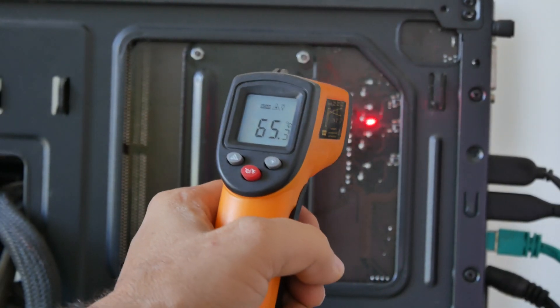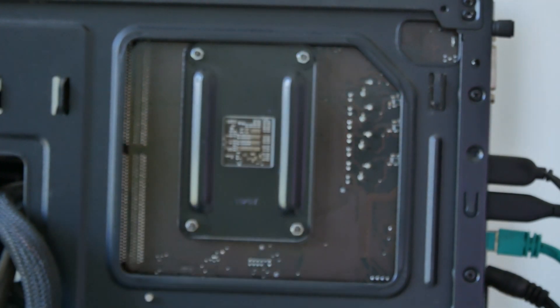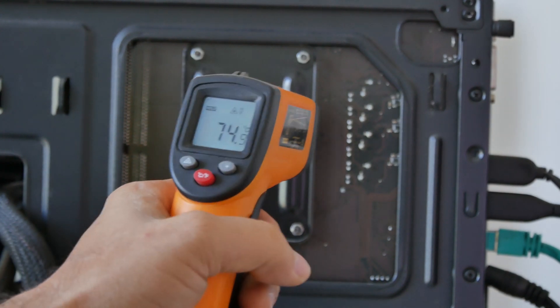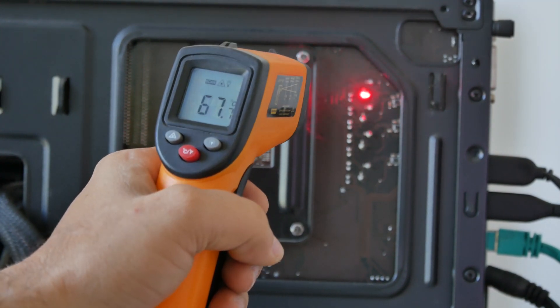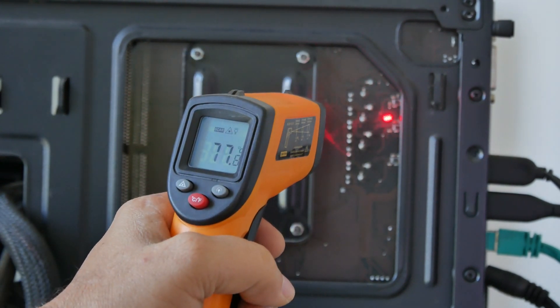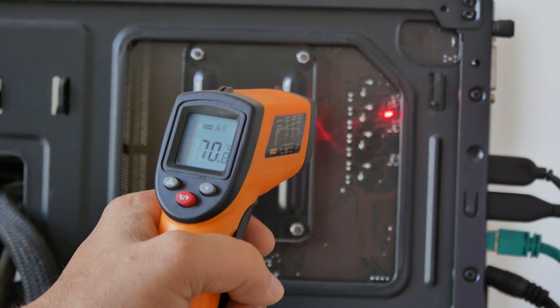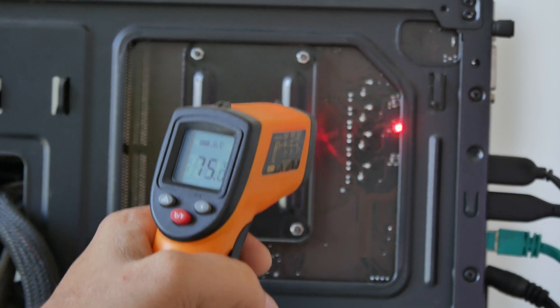Now if we check the temperatures on the back side, the result is a little higher — around 10 degrees more on the back side of the VRM. That is expected because we are directly measuring the VRM with no heatsink in between. I totally agree with you — you were correct that temperatures would be different, but not by much, around 10 degrees.